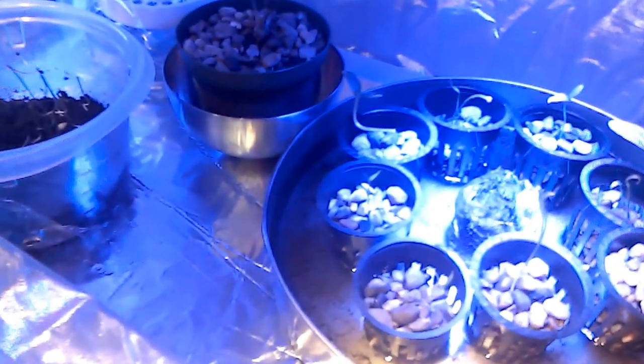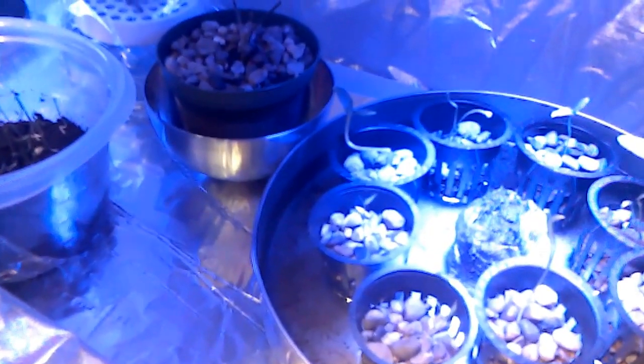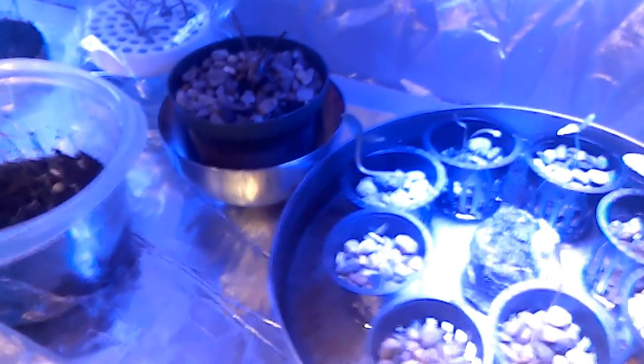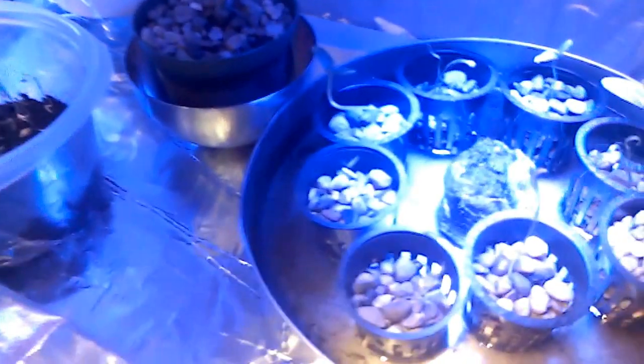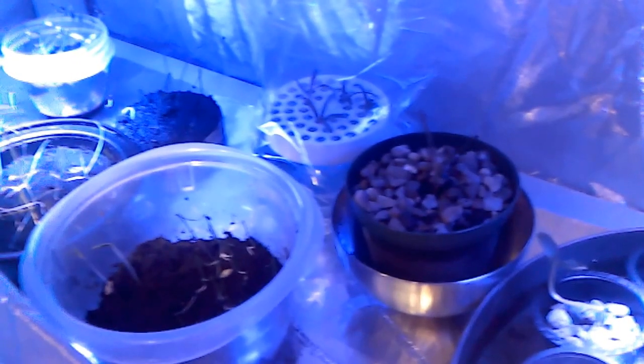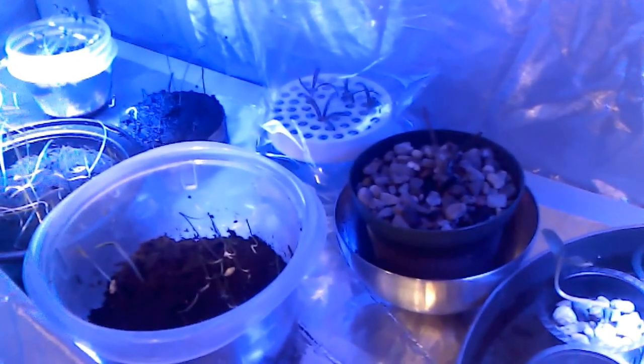I currently have about 140 different seedlings started — this is just the most mature of the cross-section of them. I have two 72-place jiffy greenhouses that came for my birthday last year, and I've also absconded with a couple of 9x12 cake pans with lids from the dollar store. For anybody interested in LED grow lights, I've found that they work really, really well for doing seeds — after they germinate, getting them to produce green and colorful leaves and actually hardening them up better than taking them directly outside.